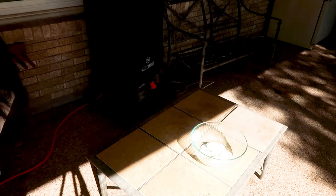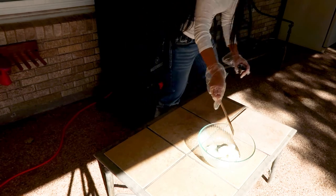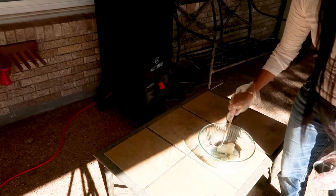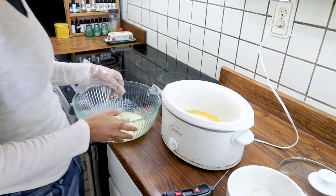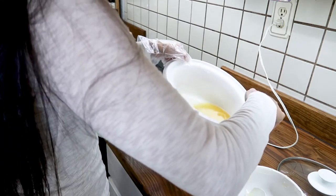I mixed my lye and my milk together. I used frozen milk cubes, which helps the milk not overheat and keeps the lye at a good temperature, so you don't have to wait as long for it to cool down or use an ice bath to bring the temperature down.